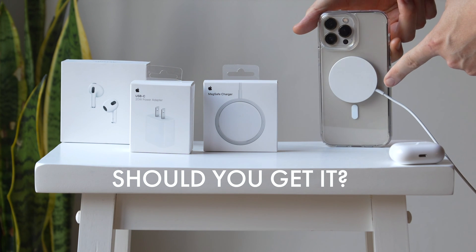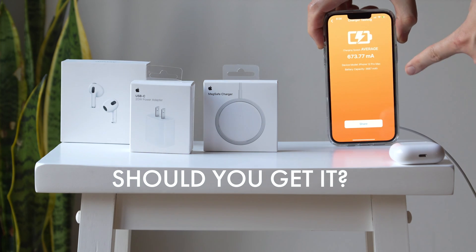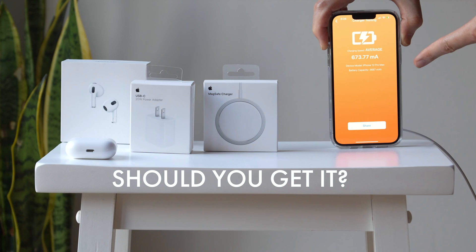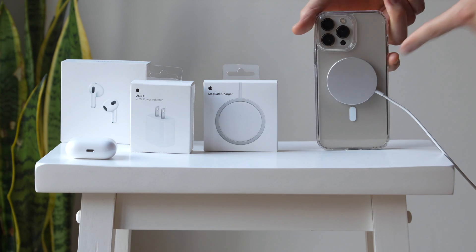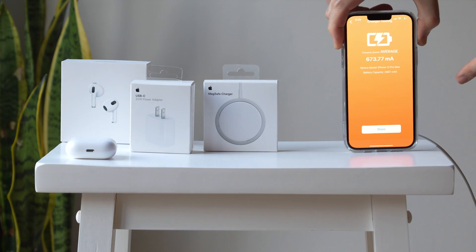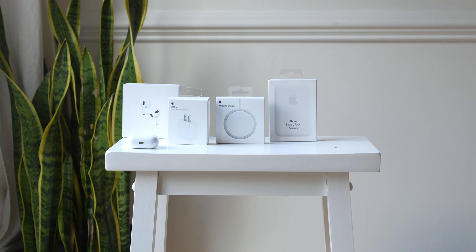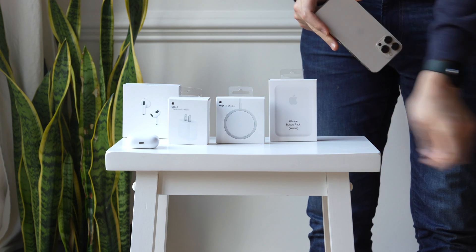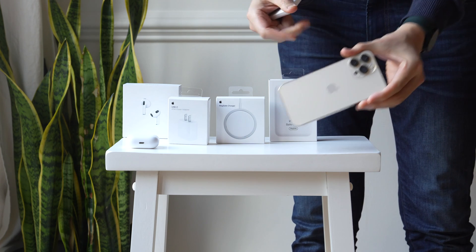So where does that leave us with Apple's MagSafe battery pack? It is probably the fastest of the charging MagSafe batteries now because of the update, and that also applies to the 20-watt charger, which we tested against other chargers. We noticed in many instances that Apple products will outperform their third-party counterparts.